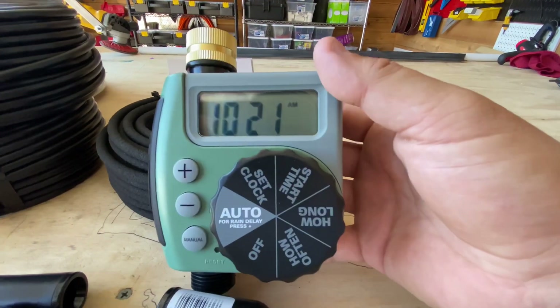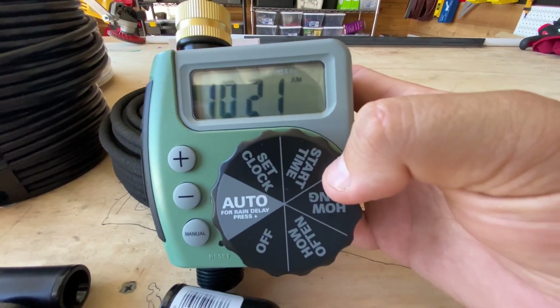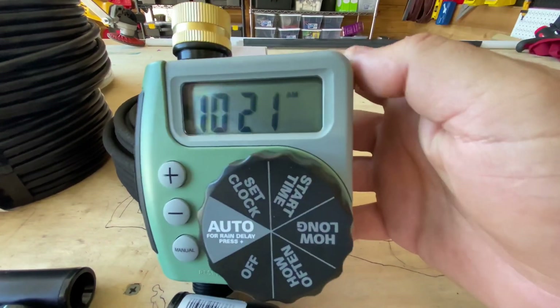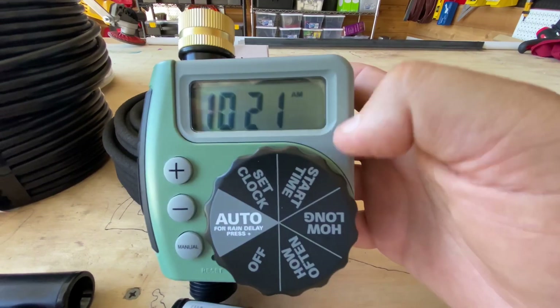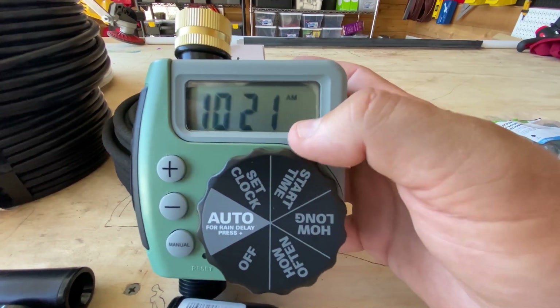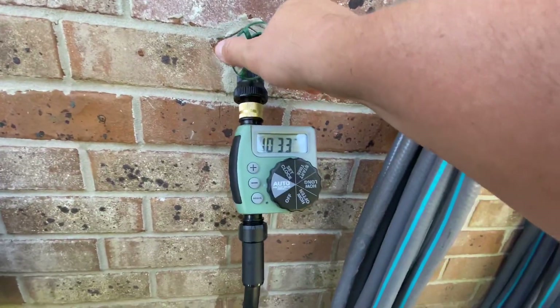I'm not going to show you the boring stuff, which is me setting the timer. It's actually really straightforward — you just go to set clock: when do you want it to start, for how long, and how often, then set to auto. I set the clock to 10:20, start time 5am, for 60 minutes, every day. Boom — so it's ready to go.